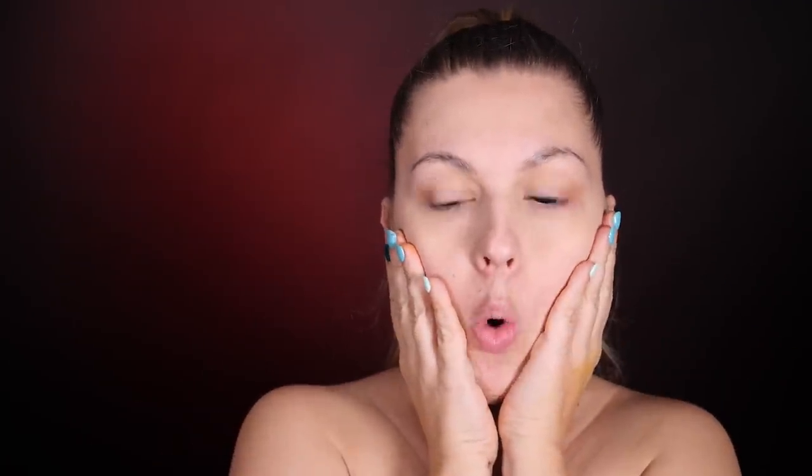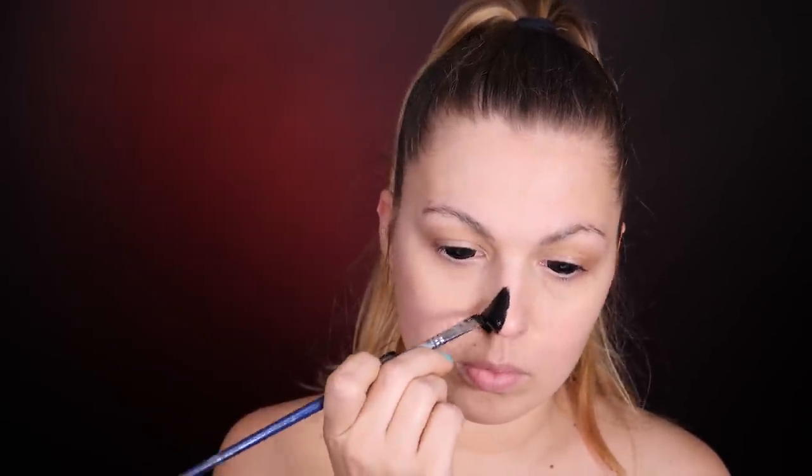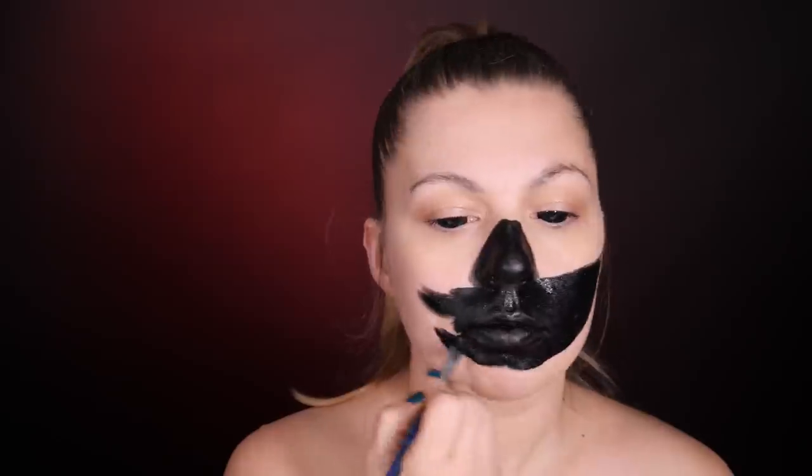I'll also mention that personally, sclera lenses are more comfortable for me to wear than mini sclera lenses — just a little fun fact. Before putting on the mask, I'll paint all the areas that will be visible through the openings: the nose, the area around the mouth — and quite broadly, because quite a lot is visible there — and of course the area around the eyes.